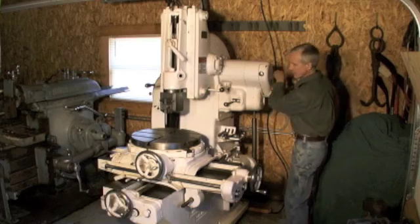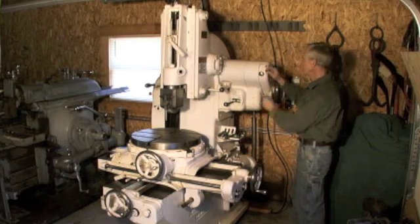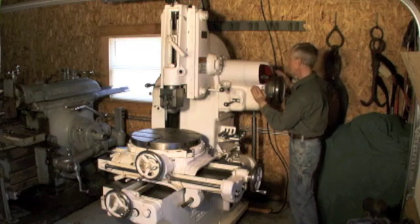I've got the stroke set on about maybe 3 inches right now — more like 4 inches. In order to change the stroke, underneath here there's a couple of lock nuts and you can rotate that to change your length of stroke.